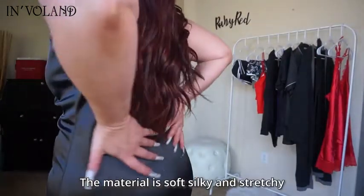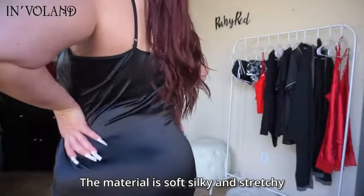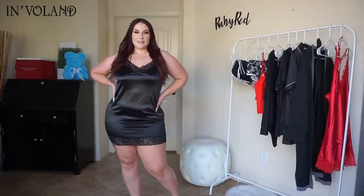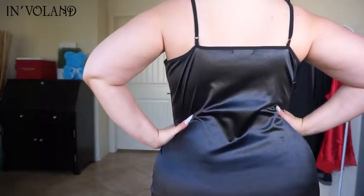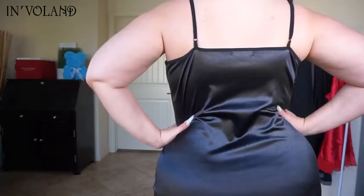There is lace trim along the bottom as well as along the top, but no lace on the sides. The back is not a t-strap — this one actually has both spaghetti shoulder straps. I absolutely love these.